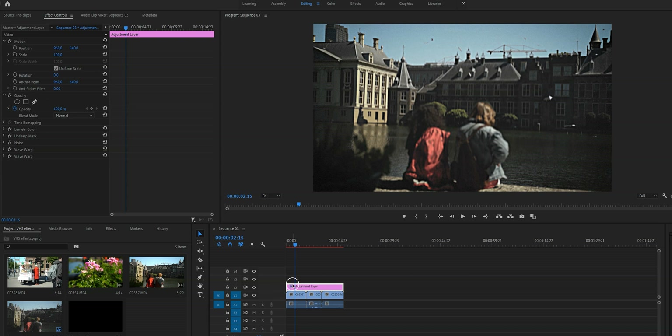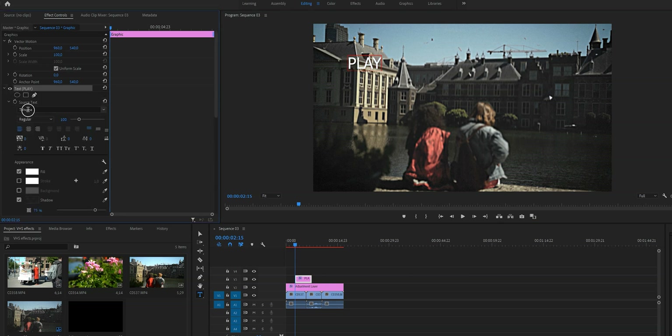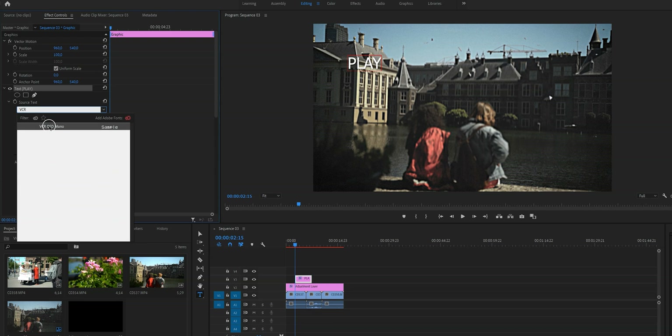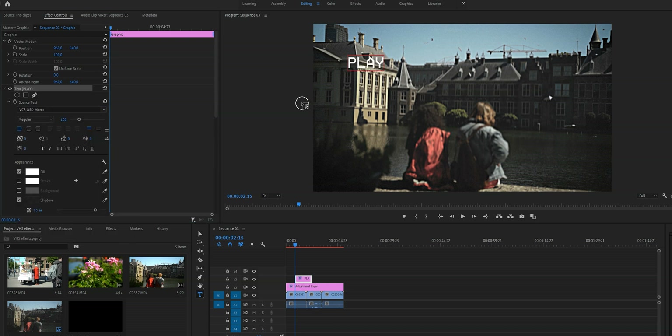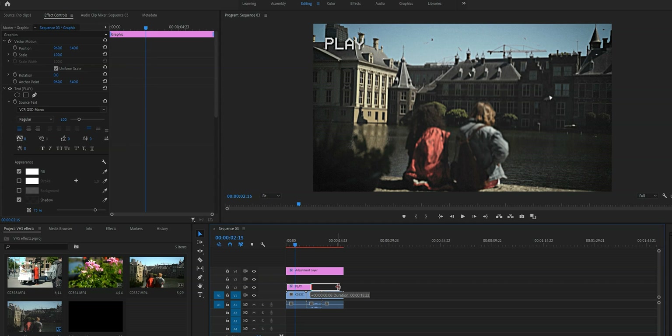Now it's time to add text. I downloaded a free font — I'll put it in the description box for you to download too. Press T on your keyboard, click on the screen, and type 'PLAY'. Go to the Effect Controls tab, and under Source Text find the font by typing in VCR. Make it as big or small as you want, then press V to get the selection tool back. Go to Appearance and make sure both Fill and Shadow are selected — set fill to white and shadow to black. Don't forget to put the text layer underneath the adjustment layer when you're done.